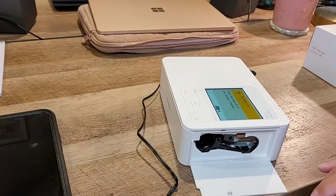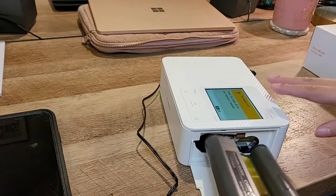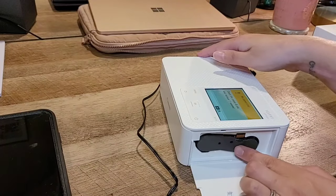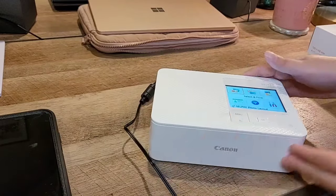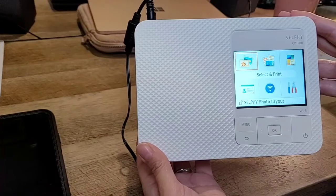The ink cartridge has an arrow showing which direction it goes in — you just slide it in until it snaps. Close it, and you can see the screen has changed to show 'select and print'.